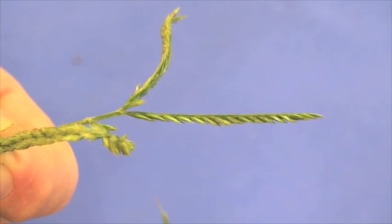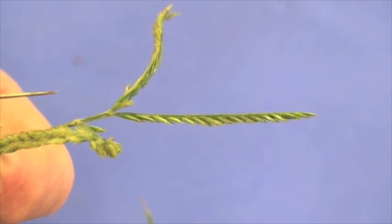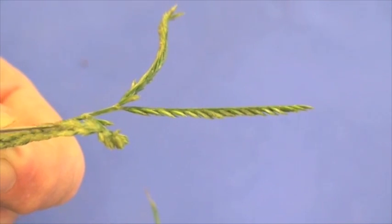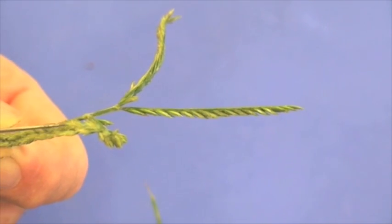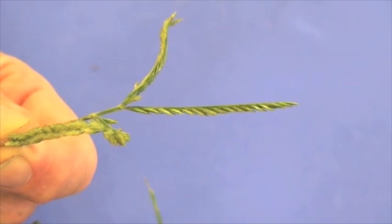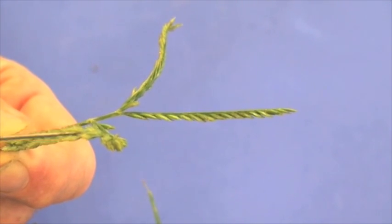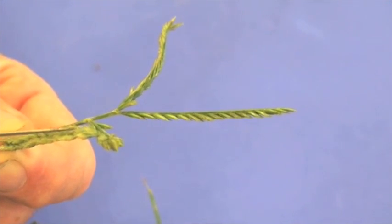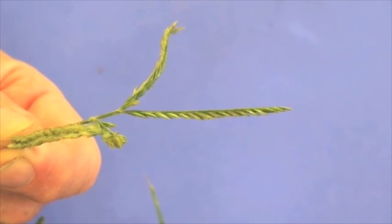The inflorescence for goosegrass is described as similar to the crabgrass digitate spike. We have individual spikelets attached to this rachis, which comes up and branches, as you can see here. One of the differences is that these spikelets are generally much larger when you compare them to the crabgrass plant.